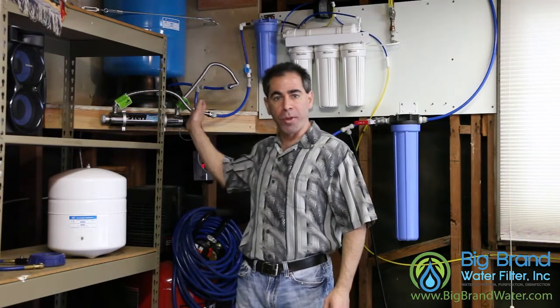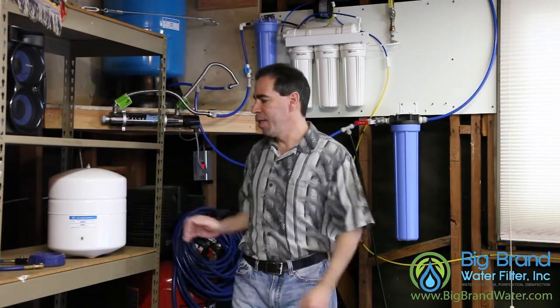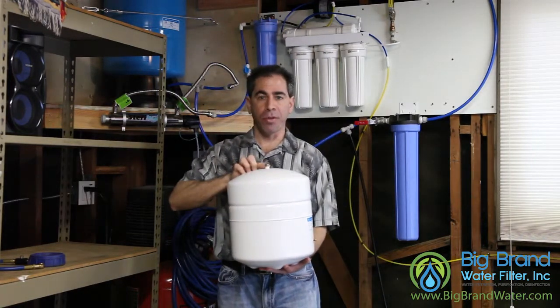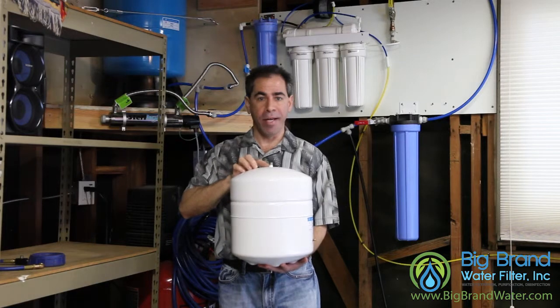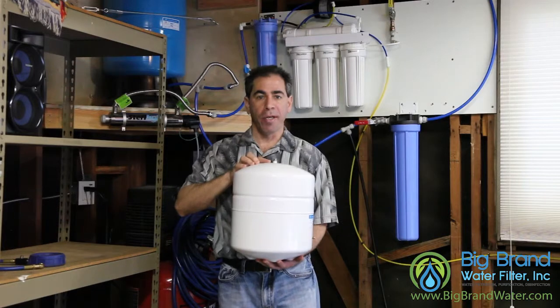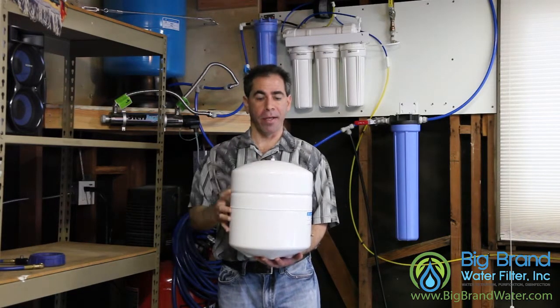Often on the larger tanks we'll have a larger connection. There's a 3/4-inch connection on that tank and a quarter-inch connection on this residential tank. I'm going to pull this tank out so we can take a better look. On top here you'll see the quarter-inch connection and it's stainless steel. We're going to connect our tank ball valve right here. Water goes in and out through the same quarter-inch stainless steel connection on the top of the tank.